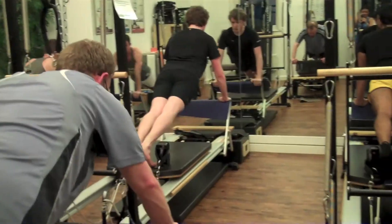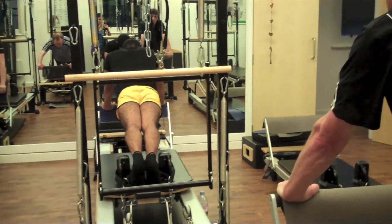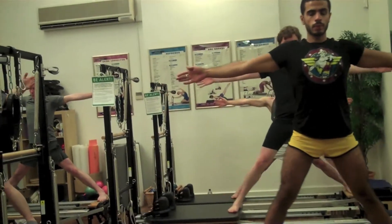Roll the pelvis to go up, exhale to go forwards. Two more — inhale to push back, exhale to go forwards. Last time — in and exhale to return.